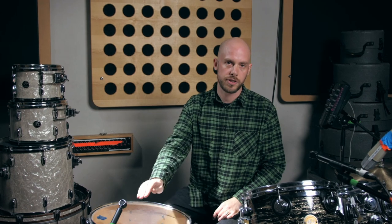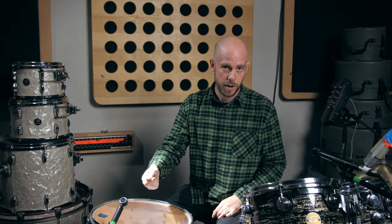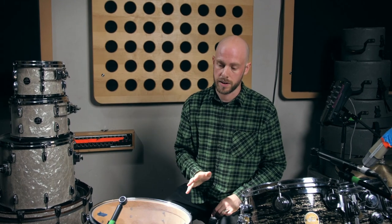You want to try and position your mic over the drum, pointing roughly at the centre of the drum. If you're too close to the edge you might find it's a bit ringy. If you're too far over the drum you might find the drum is going to hit it.